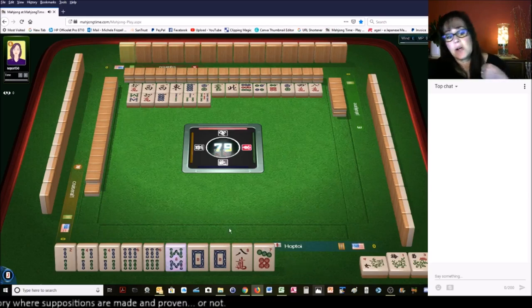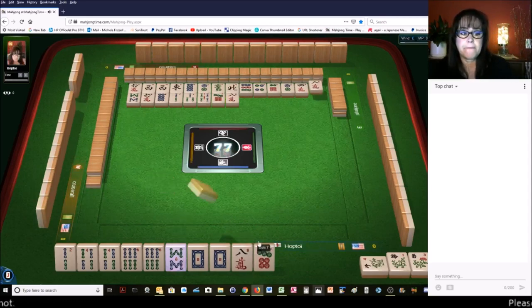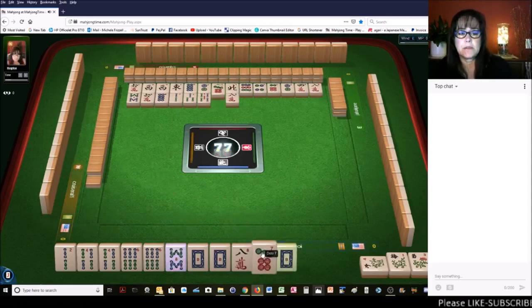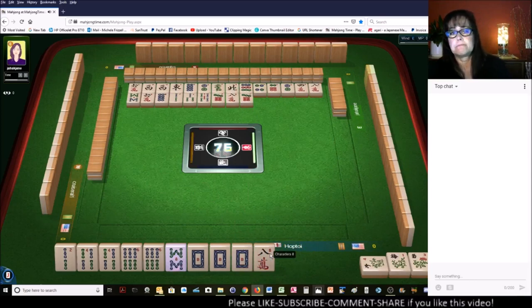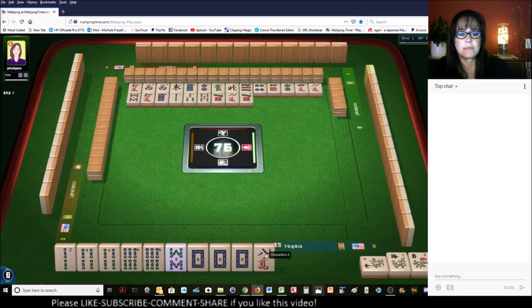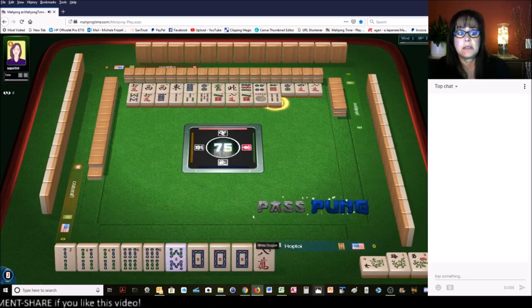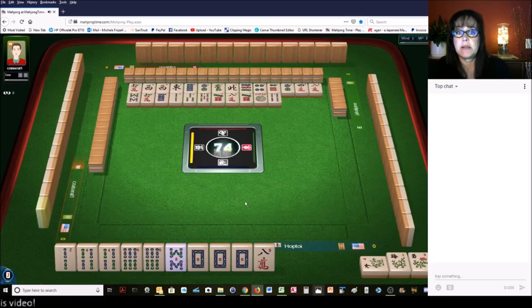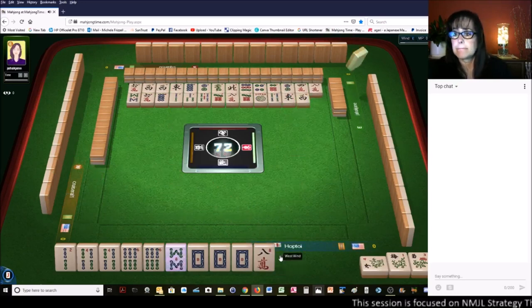So we need to draw an eight bam pretty soon. Eight characters, white dragon, seven dots. Joker! Oh my goodness. Four bamboos. Somebody threw a joker — they're playing a pair hand most likely. East wind, west wind. There's no way of knowing what they're playing this early in the game.